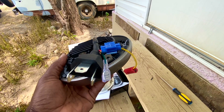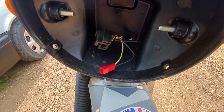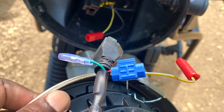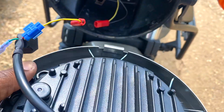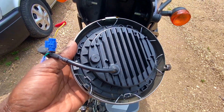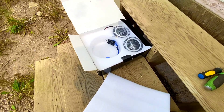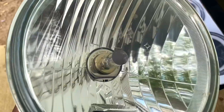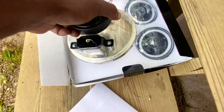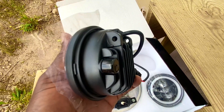I took everything out to the bike, hooked up the connections, turned on the bike, and made sure everything lights up — low beam, high beam, everything works. There are clips in the back to hold everything in place. After testing, everything seems to work. Here's the old headlight assembly with the bulb for comparison.